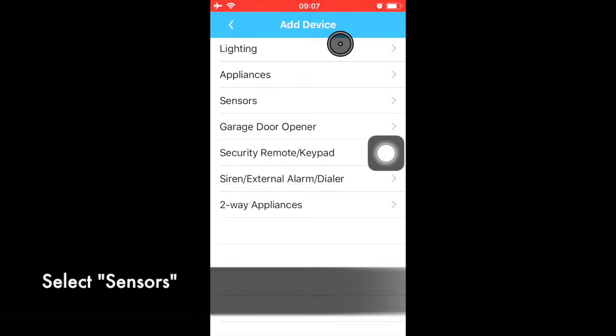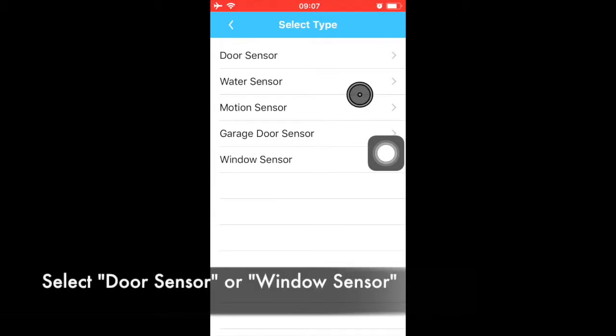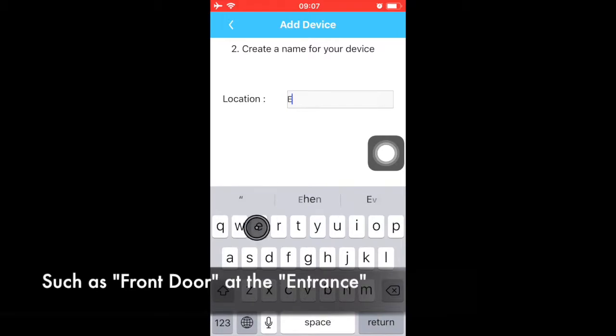Select Sensors, then choose Door Sensor or Window Sensor depending on where the sensor is installed. Give this sensor a name, such as Front Door, and a location, such as Entrance.